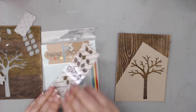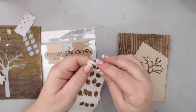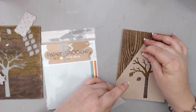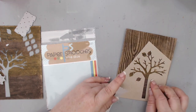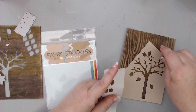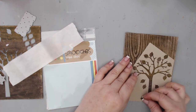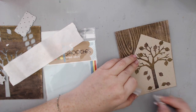For the leaves, I pulled out my old Xyron machine — which I hadn't used in a long time — and thought, why try to glue these tiny leaves without any help? I dug it out from the bottom of my scrapbooking bin and ran all the leaves through it to create stickers. It's more of a sticker maker than a machine, but it made attaching all 16 leaves so much easier.